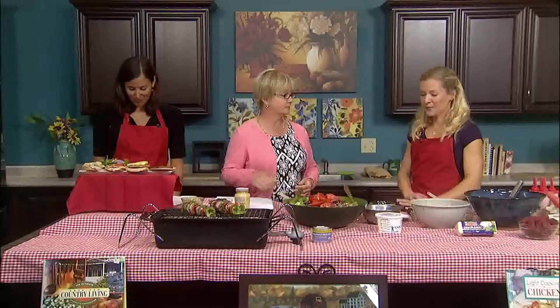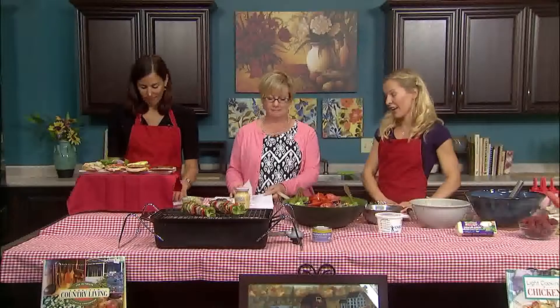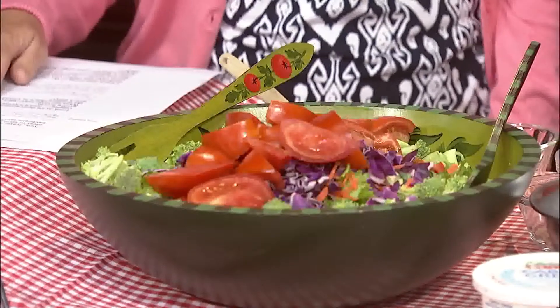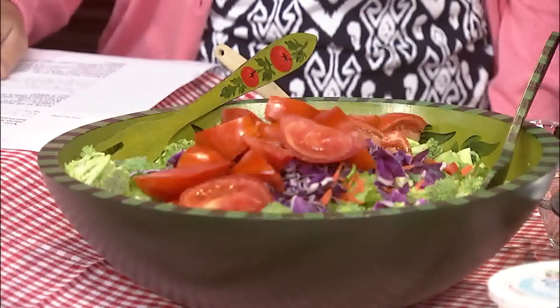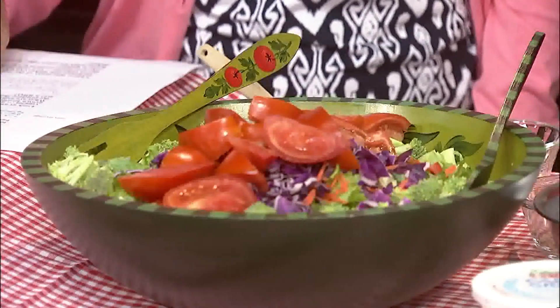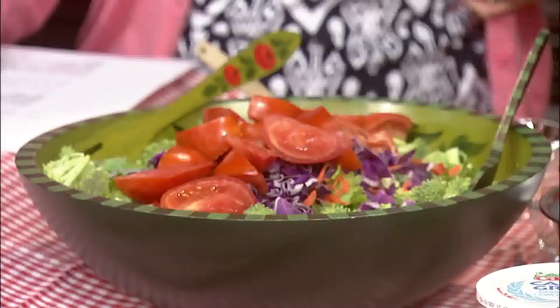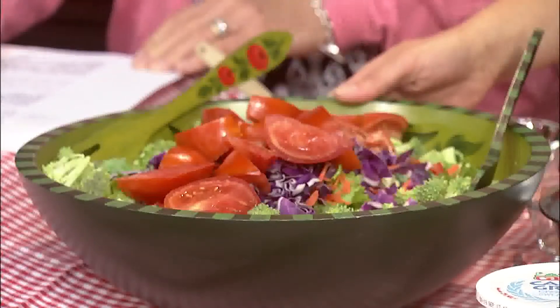Thank you so much — I love all the fresh vegetables. And speaking of fresh vegetables, Katie, it's time for you to talk about how we can incorporate more vegetables in our cookouts. One of my favorite things to have all season long and always a hit at a barbecue is a great big green salad. Whatever you have on hand, whatever's in season, put that into your salad. Right now we have lots of beautiful local tomatoes, and I added some local cabbage, carrots, broccoli, and red peppers — make it like a rainbow.